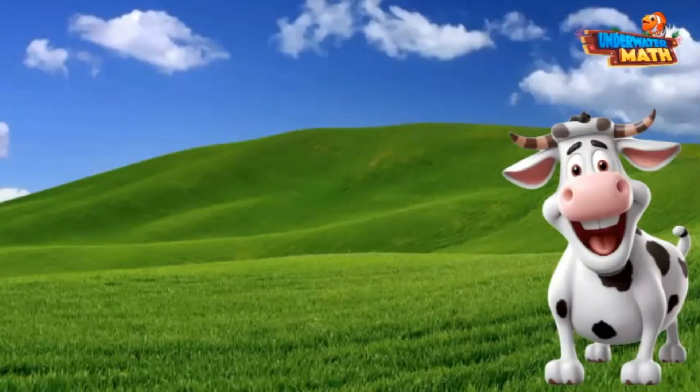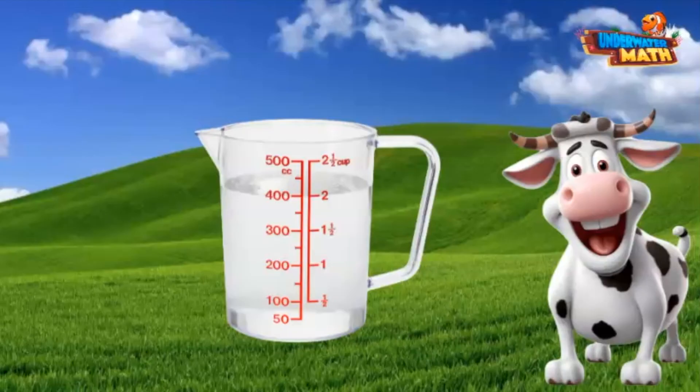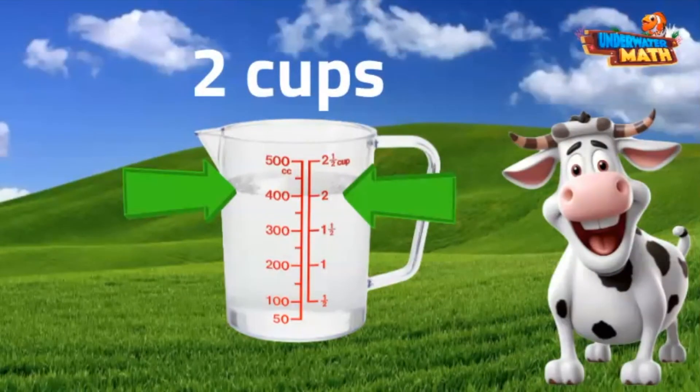Let's practice some more. This measuring cup contains water. How many cups of water are in this container? Remember, find the line the liquid comes up to, and that will give you the correct volume. Make sure you look at the side that is measuring cups. Can you figure it out? Did you say two cups? If so, you are correct. This measuring cup contains water with a volume of two cups.